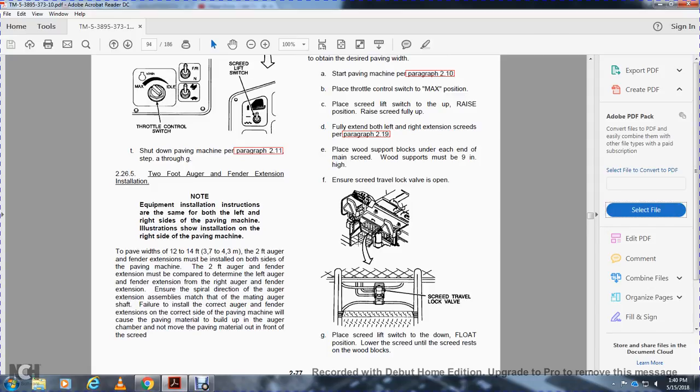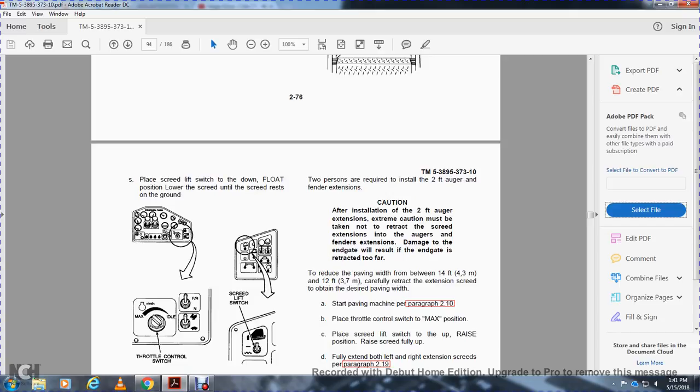226-5: The 2-foot auger fender extension. Equipment installation instructions apply to both left and right sides. Illustration shows the right side. For paving widths of 12 to 14 feet, the 2-foot auger fender extension must be installed on both sides of the paving machine. The 2-foot auger fender extension must be compared — left auger fender from right auger fender — and the right auger fender. Ensure the spiral direction of the auger extension assembly matches the mating auger shaft. Failure to install the correct auger fender extension on the correct side will cause paving material to build up in the auger chamber and not move material out from the front of the screed. 2 persons are required to install the 2-foot auger fender extension. After installation, extreme caution must be taken when retracting the screed extension — damage to the end gate will result if the end gate is retracted too far.